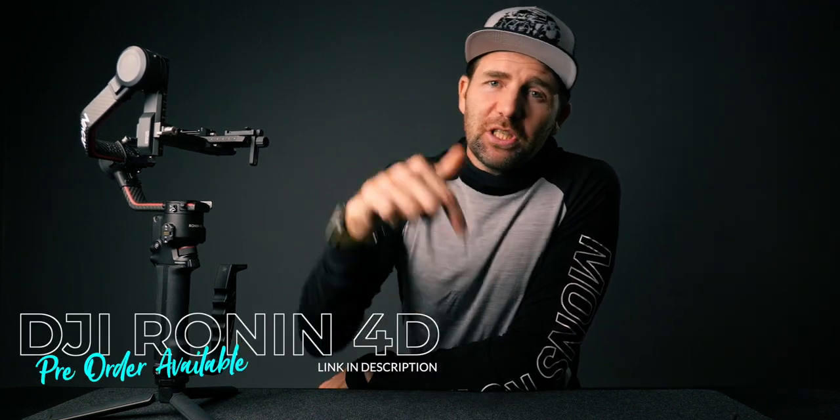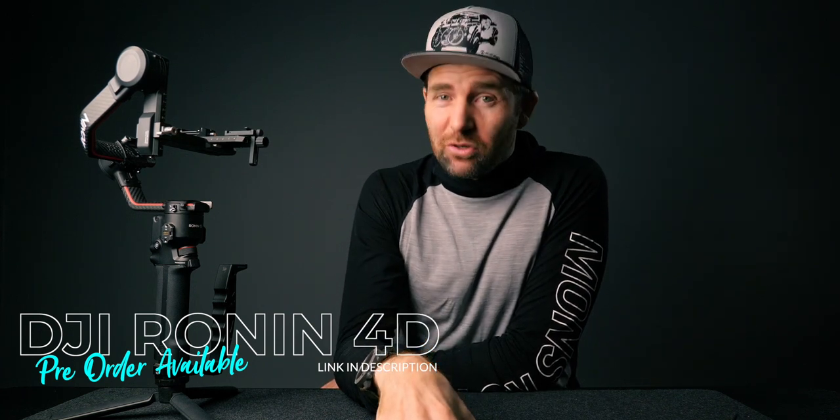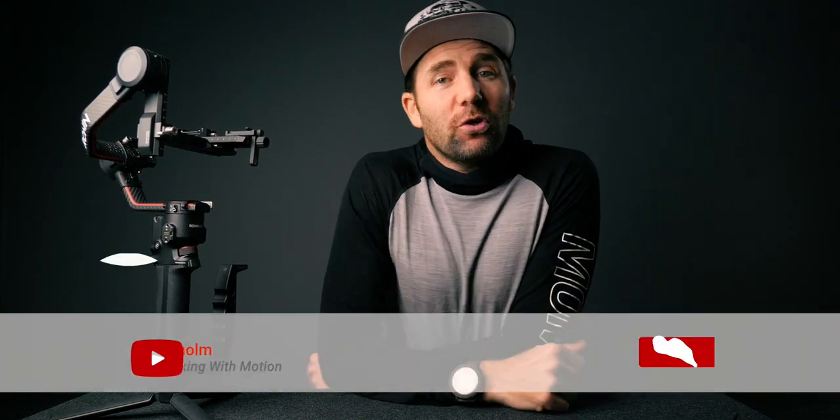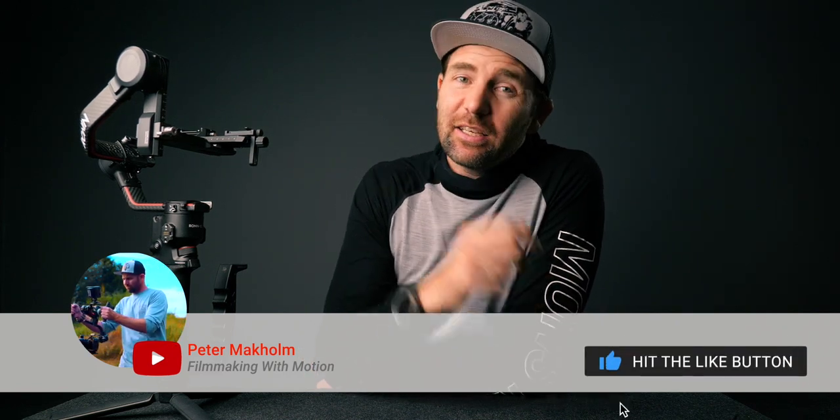That's a quick overview of what you'll get with the Ronin 4D. I'll leave a link to DJI in the description so you can pre-order if you're interested, and I'll also link to some other creators who have made great reviews worth watching. If this is your first time here, remember to subscribe if you want to learn more about filmmaking with motion. Stay creative, stay safe, and go out and shoot some dope videos!